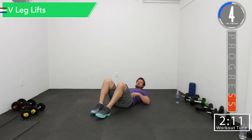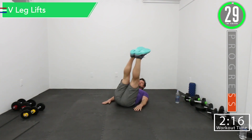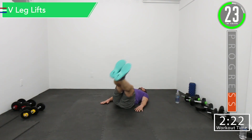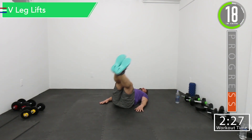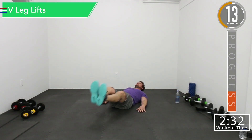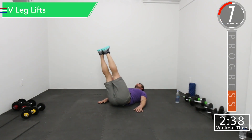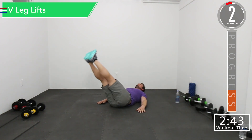We're going to lay back and go in a V-shape with the legs. Out to the left, down, out to the right. Good controlled movement. Come on, let's go. Let them burn.